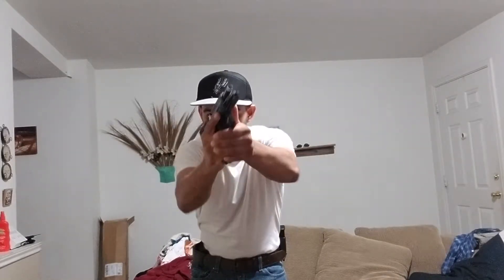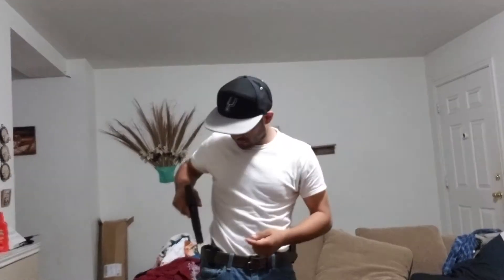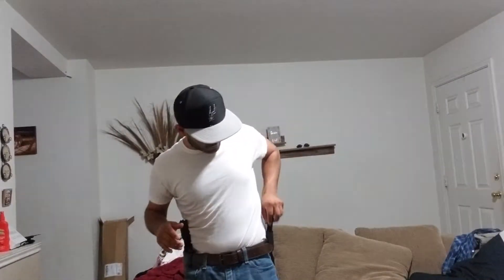Nice and slow — get used to the draw. Point, pull, snap, pause, out, back on target. Still haven't figured out a good way to rotate the snap caps, but oh well — try it.